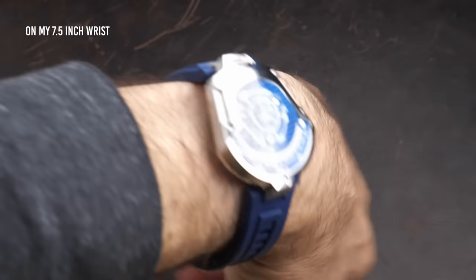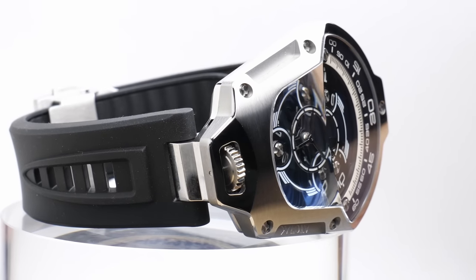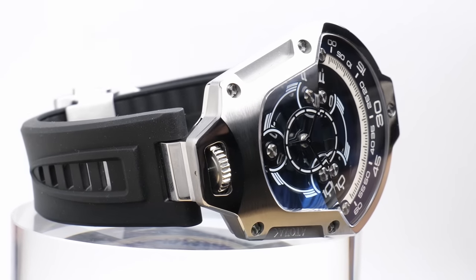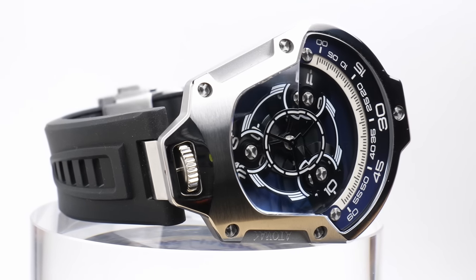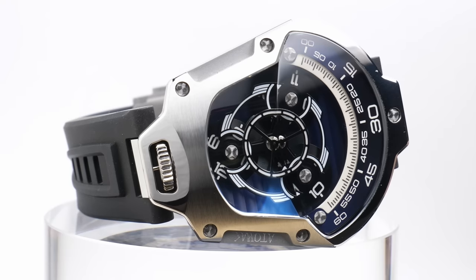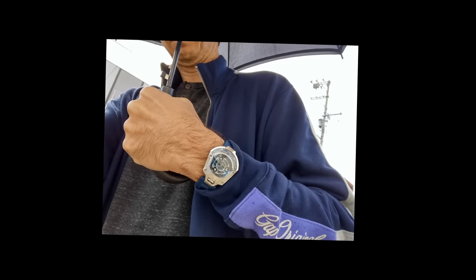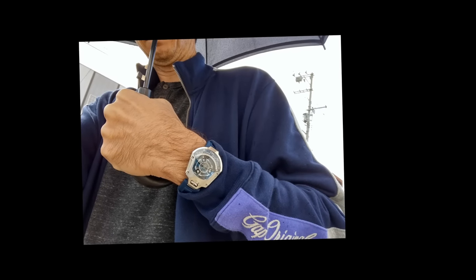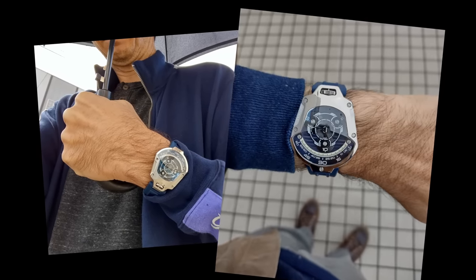I thought I would be pretty self-conscious wearing this watch out in public because this isn't quite matching with my personality. I absolutely love complicated things like this and I'm kind of a nerd at heart, but I'm also more self-conscious than I probably should be and typically wouldn't be flaunting that aspect of my personality. But when I was wearing this around, I didn't mind it at all. It didn't feel like I had a kid's toy on my wrist.